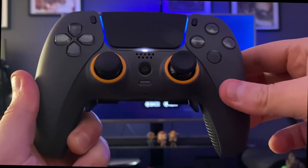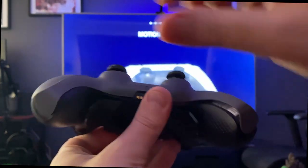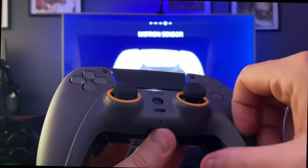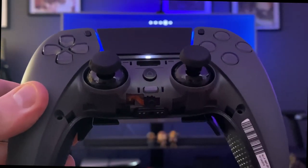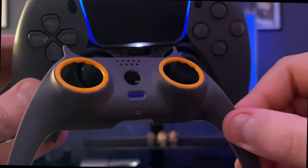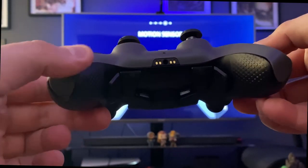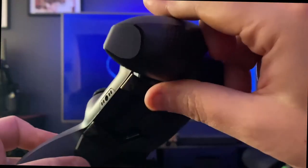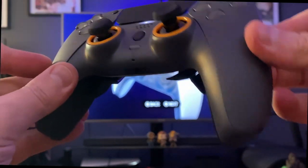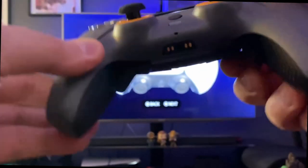I decided to use the Astro's Playroom demo that came with the PS5 to demo the controller. Here's how you get the panel off — it seems a little brittle, so you have to be careful. Simply pop your fingernail underneath the left and right sides, there's one more latch in the very middle on the bottom, unclick those and pull it out carefully. To put it back, insert the two slats and click the middle, left, and right sides back in — very satisfying. Flipping it over, the back paddle buttons click and feel just like a mouse.